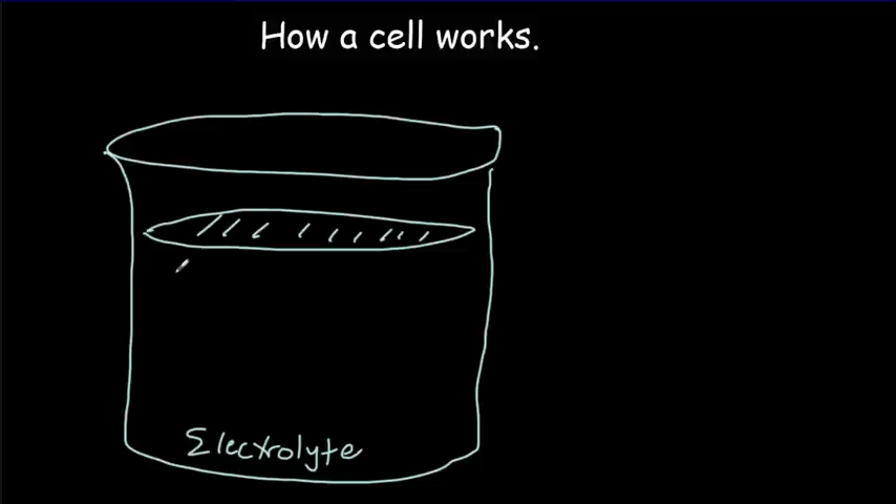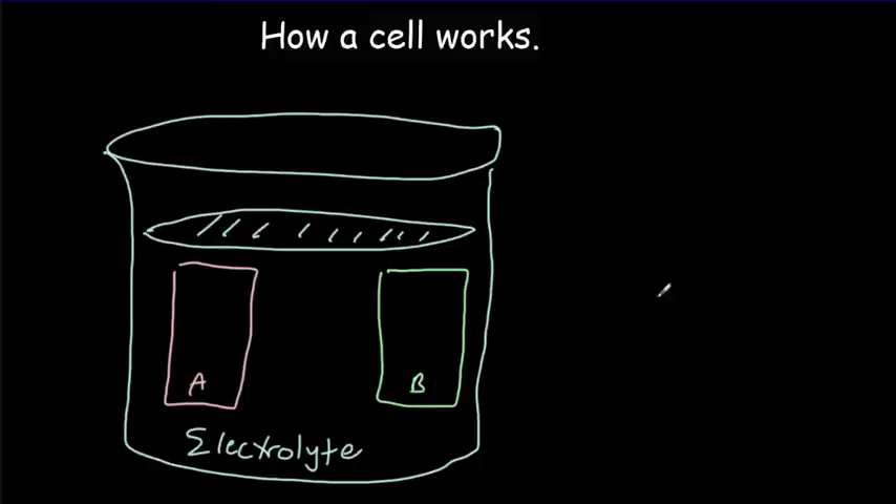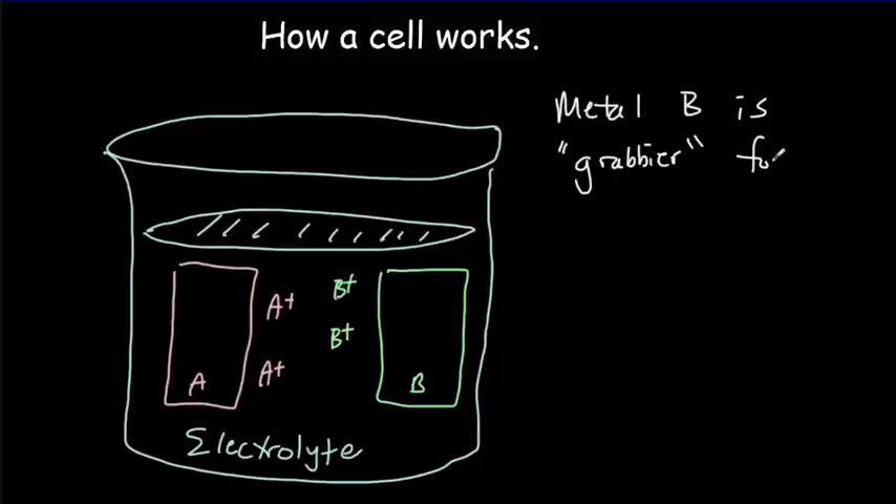We can place two metals — metal A and metal B — inside our electrolyte. We call these electrodes. Within the electrolyte, we've got lots of ions, including positive ions of metal B and metal A. Metals tend to give up electrons and take on a positive charge, leaving the surface of the electrode and going into the electrolyte. Different metals give up electrons more or less easily — let's suppose metal B is grabbier for electrons than metal A; that is, it doesn't give up electrons as easily.